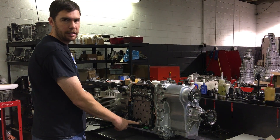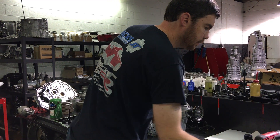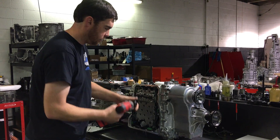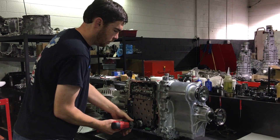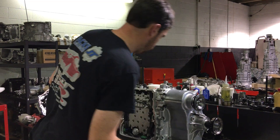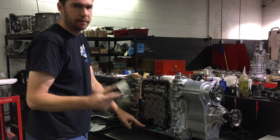The line filter is in this housing here. What you do for the line filter is take a 36mm socket, zip it off, and pull the line filter out.